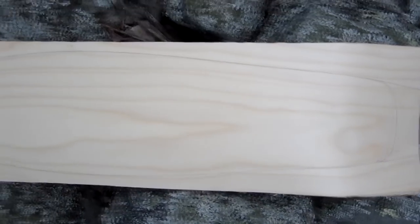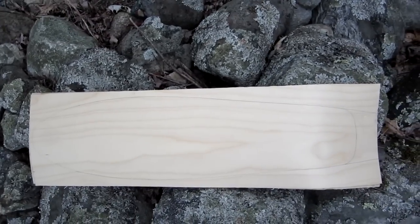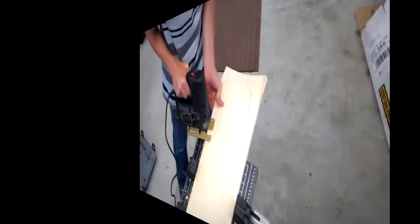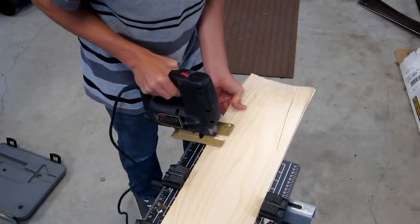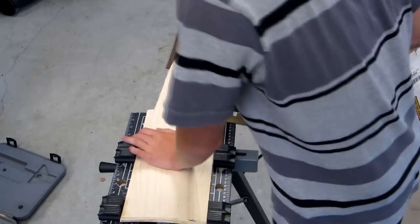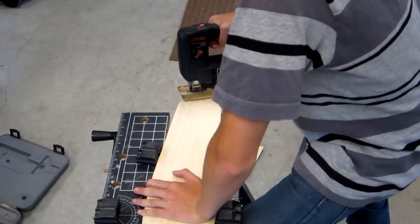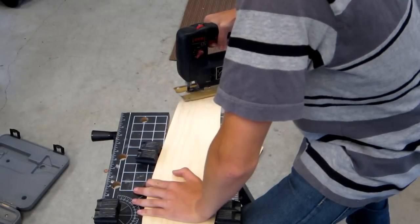Now you can draw your design on your blank uncut cruiser. I recommend making a design out of cardboard first so you can see the shape and size. Now it's time to cut out your cruiser. I used a jigsaw for the cut. It is important to cut just outside the line so you can sand the board to the perfect shape.